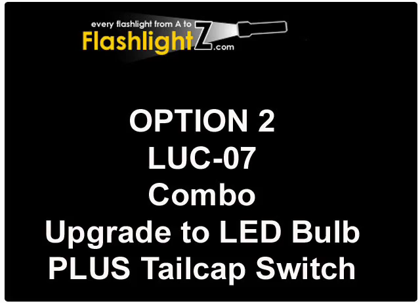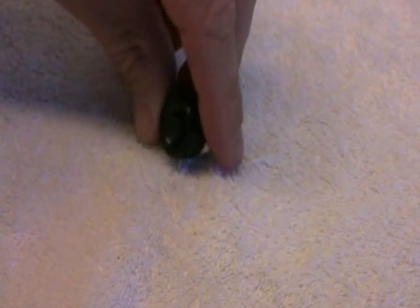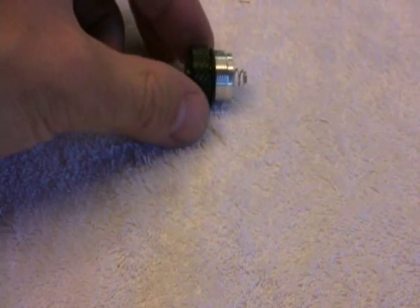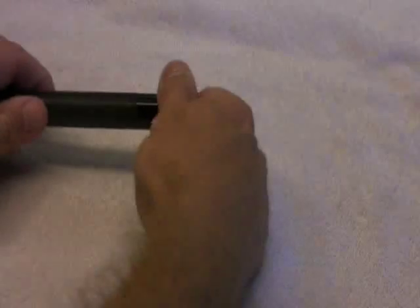The next product allows you to upgrade to an LED bulb and also upgrade the switching mechanism to a tail cap switch. This goes on the other end of the flashlight and will allow you to turn the flashlight on with one hand.